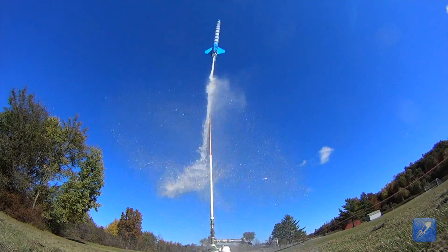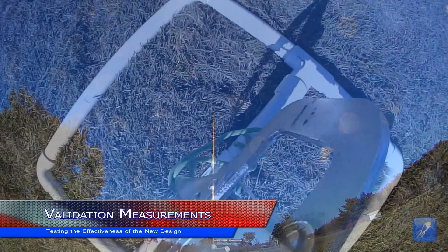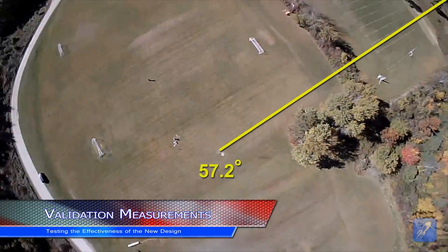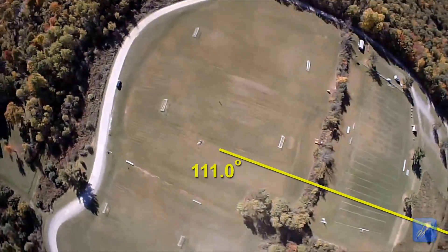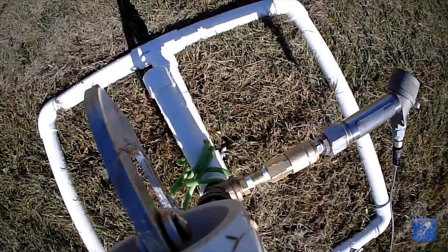As you can see here, the new fin brackets not only look great, they are also vastly superior at controlling spin on these rocket flights. The spinning is reduced to the point where it may simply be caused by the camera protruding from the rocket, though it is very hard to know for sure.